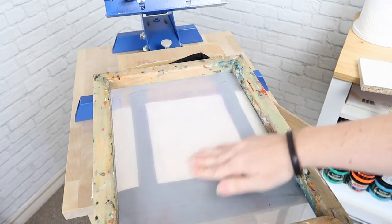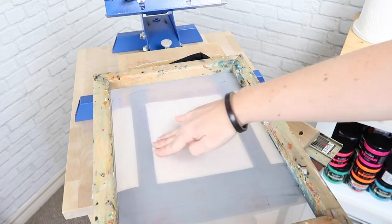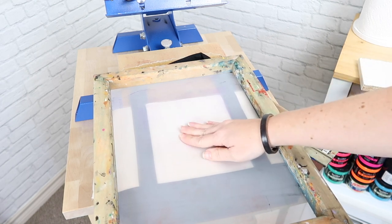If I were just to put my regular screen directly on top, you would see that these seams make it kind of uneven in the area that I want to screen print on.